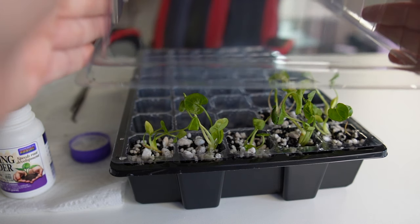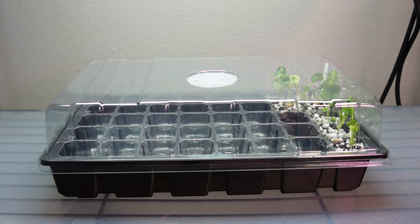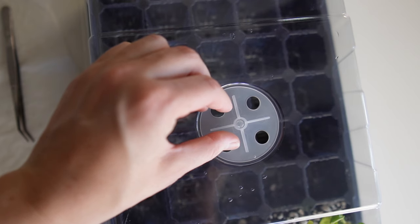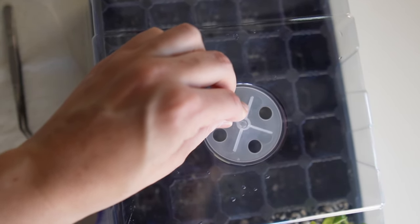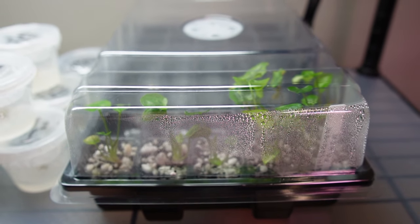Once all of the plants are planted, I close up the container and that's it. I love these particular trays because they have a vent that you can open and close to slowly reduce the humidity inside the container. When plants are growing in a tissue culture vessel, the humidity is close to 100%. To help the plants acclimate once you take them out, you want to keep the humidity as close to 100% as possible for the first week or two. I turn the vent so that it is completely closed to keep that humidity up. The media is already moist, so I don't add any additional distilled water at this time. I place the plants under LED lights, which are on for 16 hours a day and off for 8 hours at night.